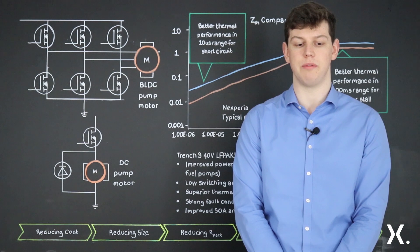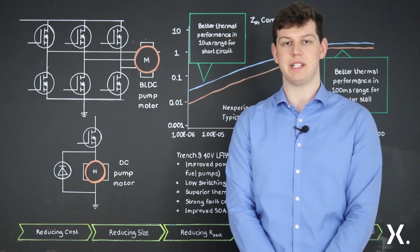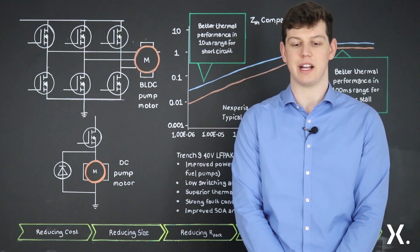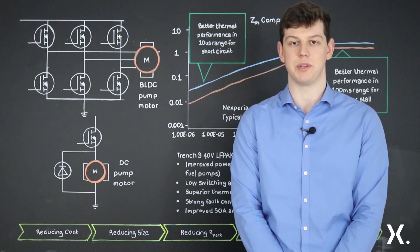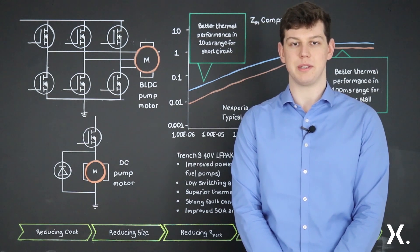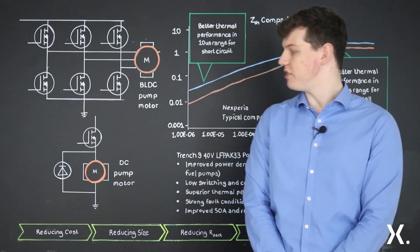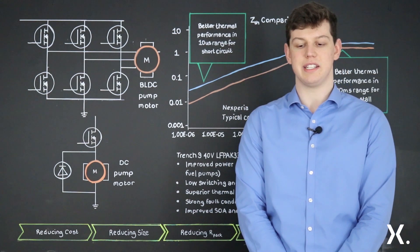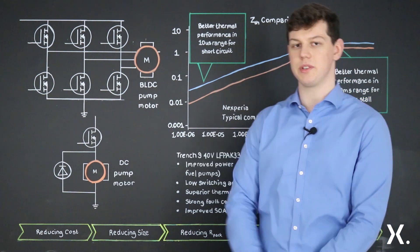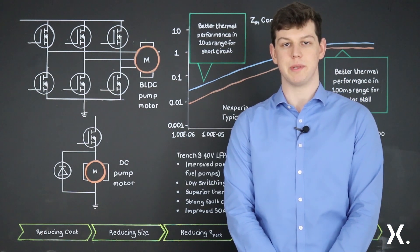One of the key offerings of the portfolio is improved power density. Trench9 technology in an LFPAK33 package allows the same RDS-ON to be achieved in a package that takes up a lot less board space. An 84% smaller footprint compared to a D-PAK offers reduced material cost and module weight. In a brushless DC motor where six MOSFETs are used, these improvements become very apparent.